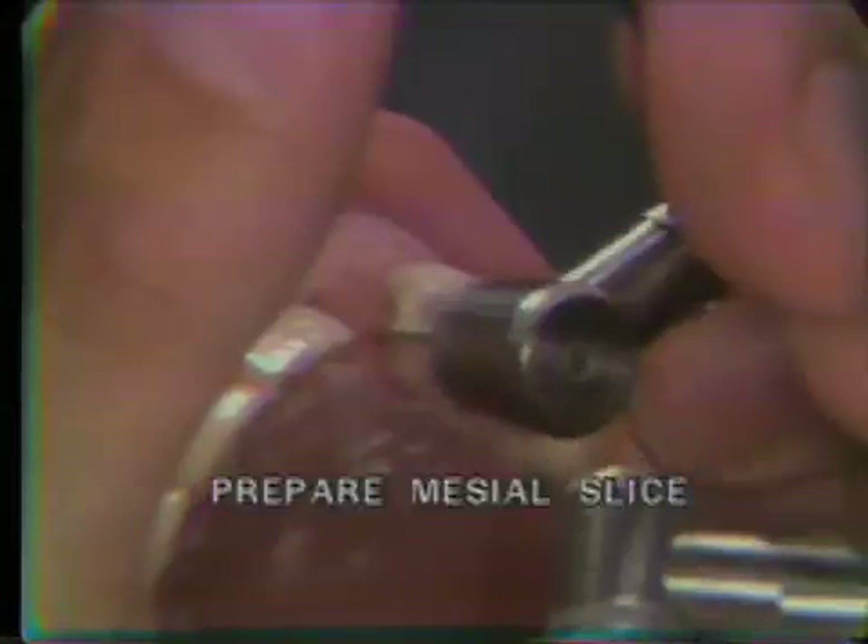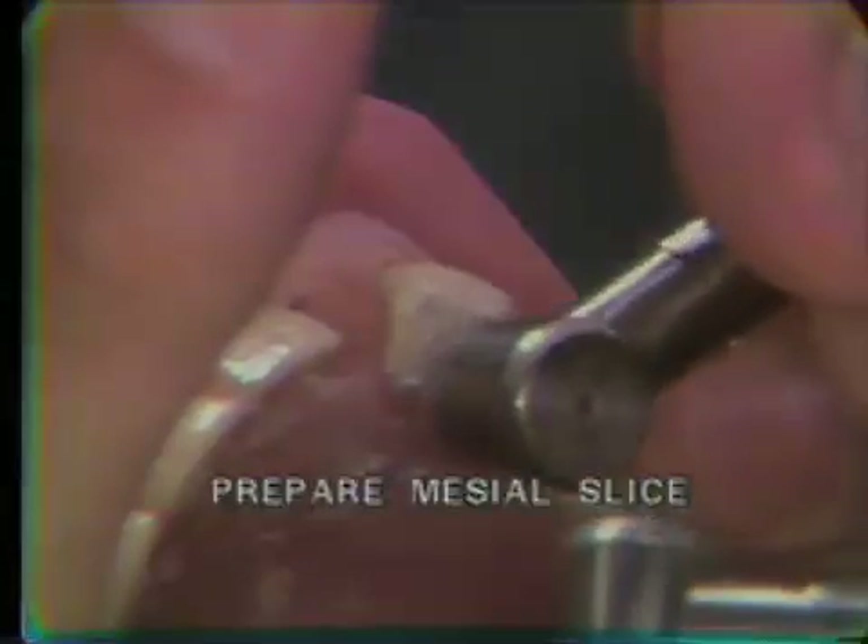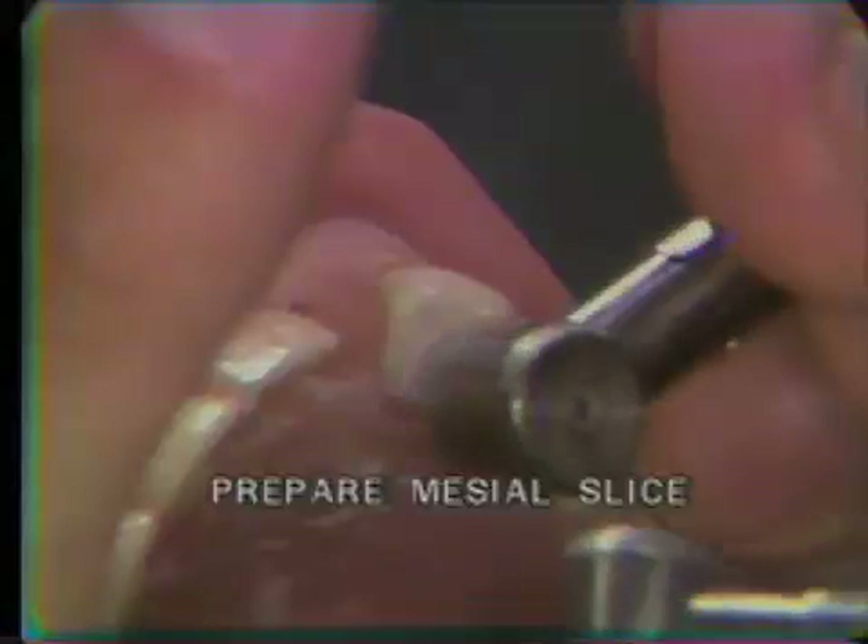Using a flame-shaped diamond, the mesial slice is placed on the tooth and the lingual finish line is also placed. Here we see the mesial slice and the lingual chamfer finish line.